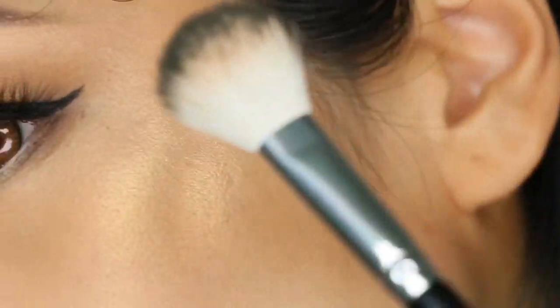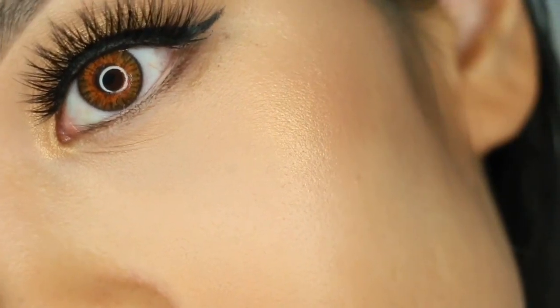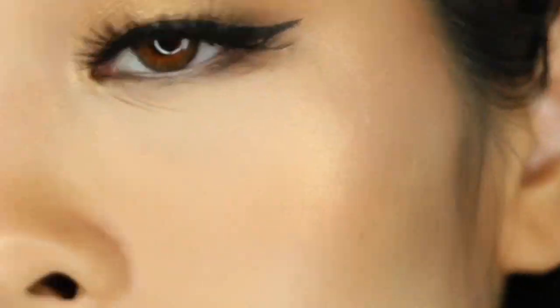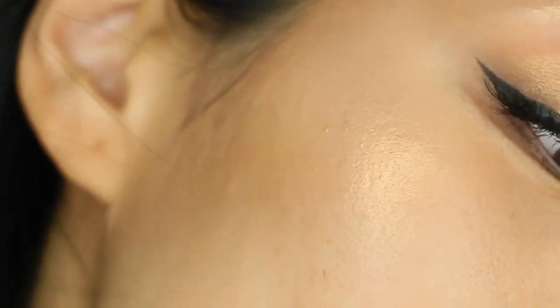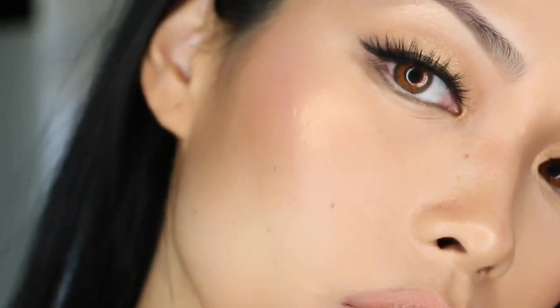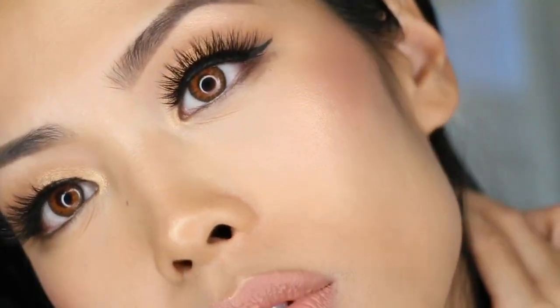This loose highlighter retails for $14 for 8 grams of product. There are other shades to choose from, which I'm definitely going to check out. It's made with the best pearls, finely milled to give a silky finish. It's paraben-free and vegan, and it's an easy-to-blend, smooth formula.